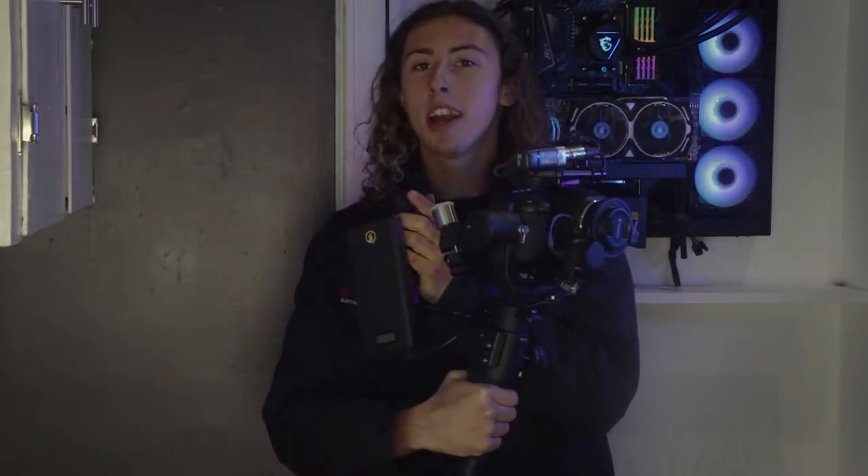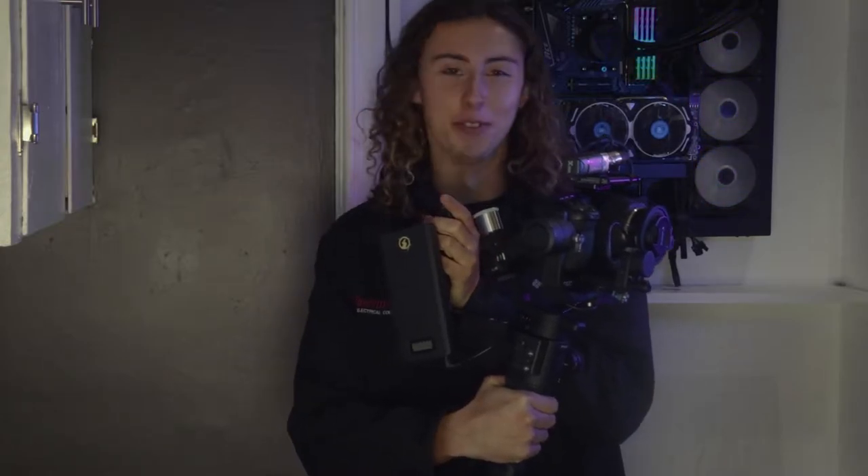Hey guys, I'm Thomas from CheroVP and today I'm going to walk you through my brand new rig with my Blackmagic 6K and all the components on it, ready for action and ready to film.